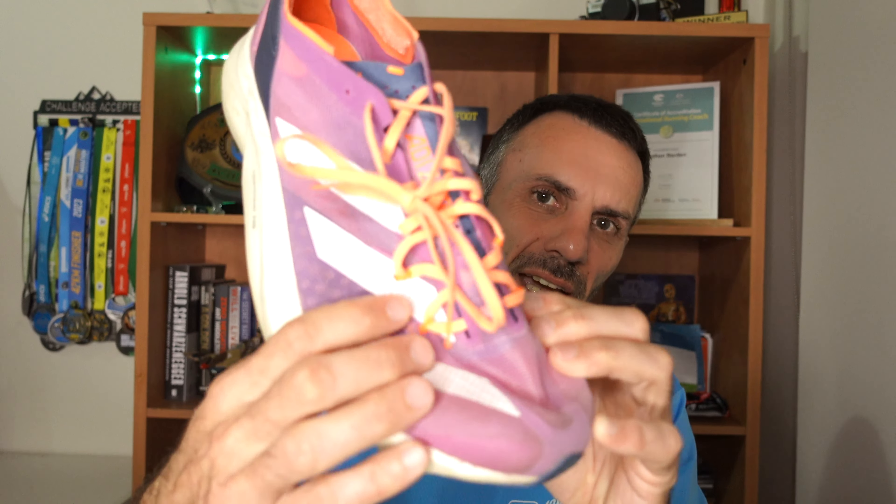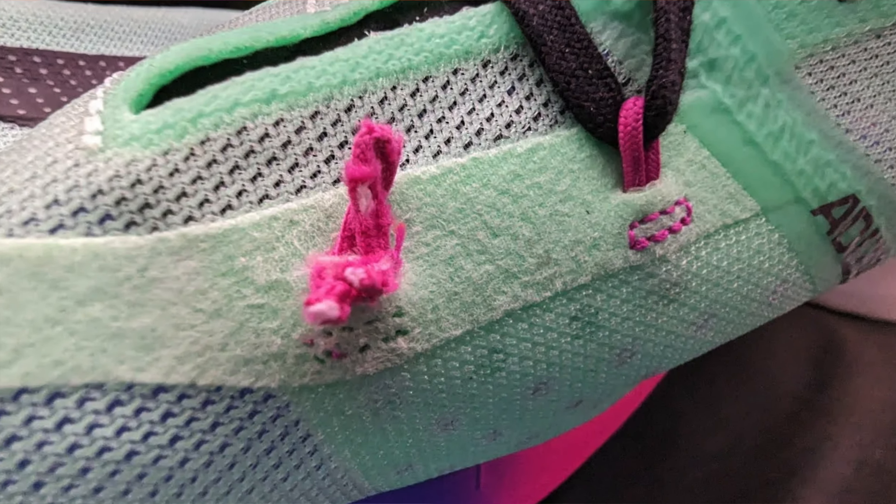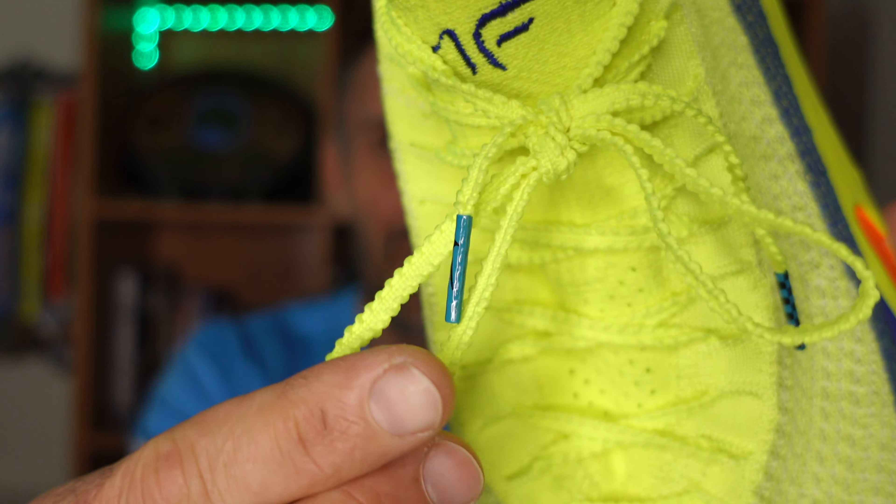Let's start with the laces. The laces on the Adidas are pretty short — if you wanted to do a lace lock, you're not going to have enough lace. They're fairly basic and I think they could be improved. The lockdown tabs — I'll zoom in — if they break, you're in serious trouble because you can't re-lace them. The Nike laces have a ribbed section that helps lock them in, and you could actually get away without lacing these shoes at all because the Flyknit just sticks to your foot.